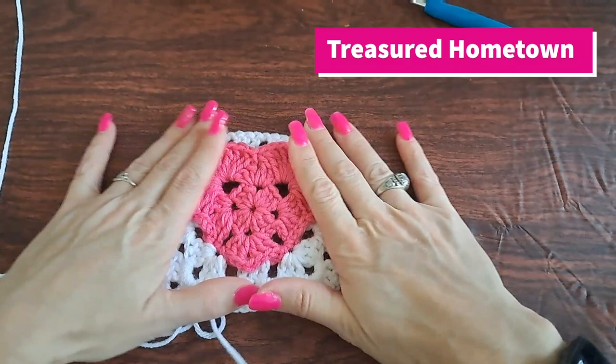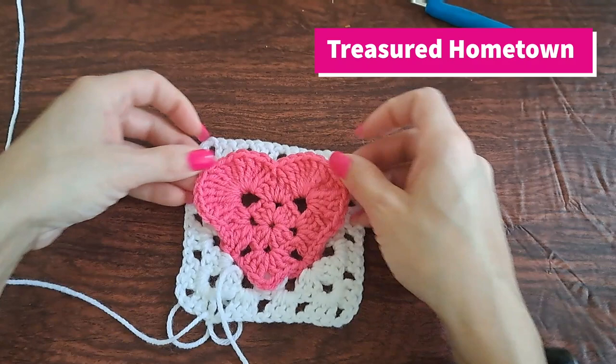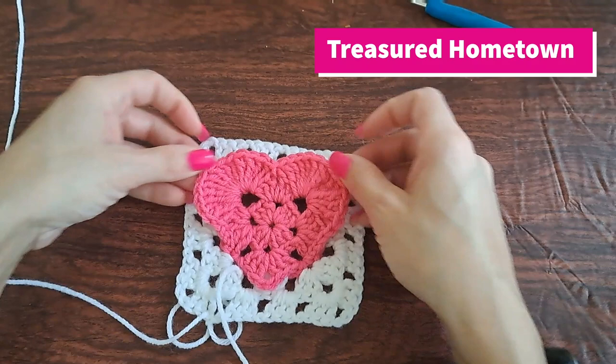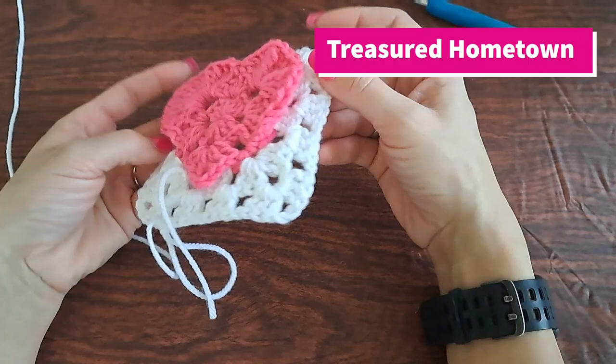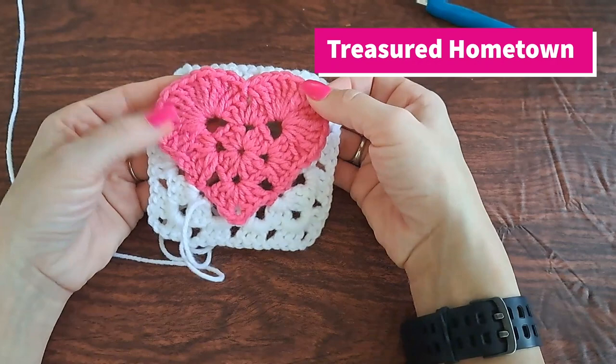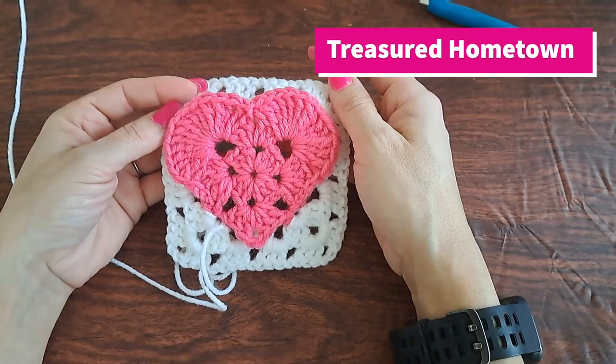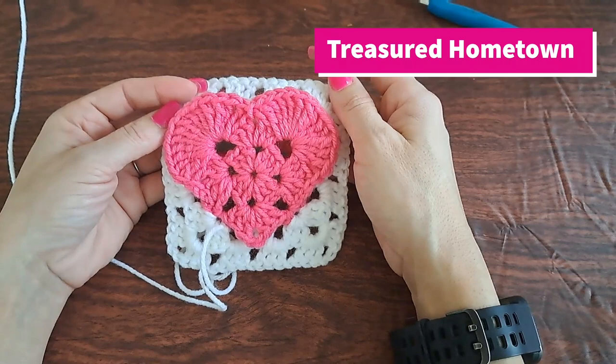Or if you want, you can actually add another row of white to make your square part bigger. But I'm quite happy with this size. You can see our heart actually sits on top of the square — that's the very fun of this style of pattern, turning them into granny squares. Thank you so much for watching. If you enjoyed this video, give it a thumbs up, let me know in the comments what you thought, and if you haven't subscribed yet go ahead and hit that subscribe button and you'll get a notification whenever I post a new video. Thank you so much for watching, have a wonderful day.